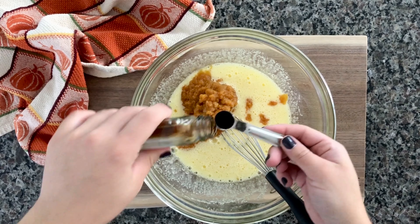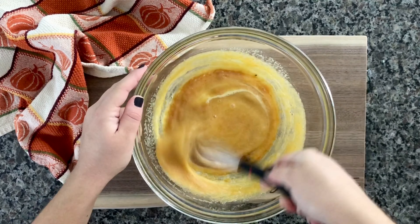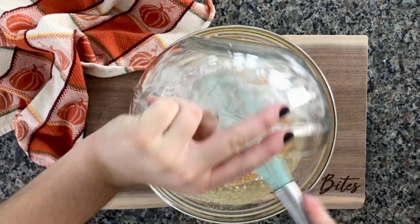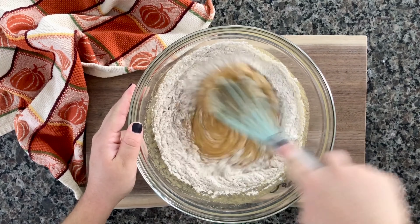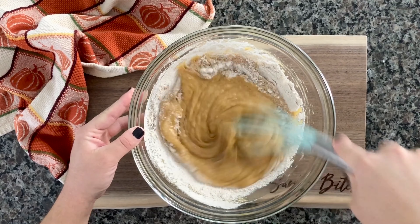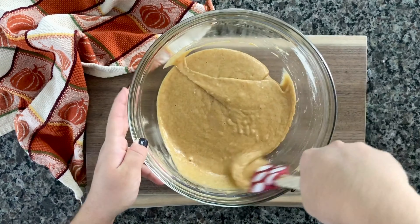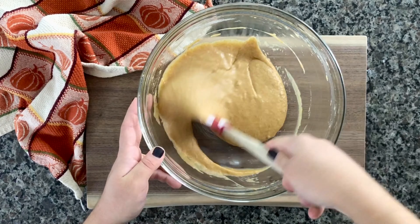Grab your dry ingredients bowl and add those to the wet — you can just dump them all in at once. There's no need to do a little bit at a time because that is not a lot of flour and spices. Give it a quick whisk, then use a spatula to make sure all the flour is incorporated. Just make sure you're not over-mixing, because that will prevent you from having a nice fluffy cake.